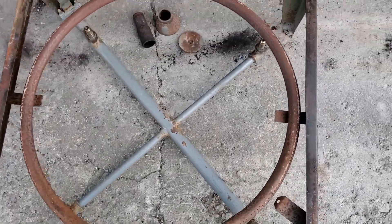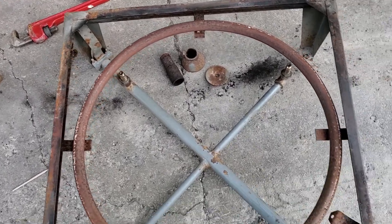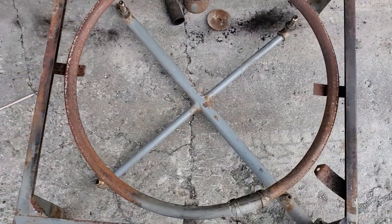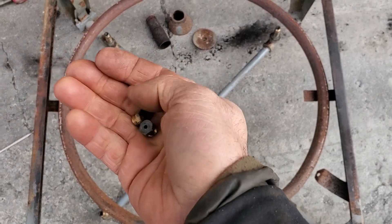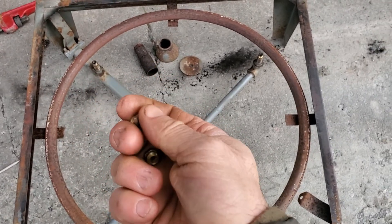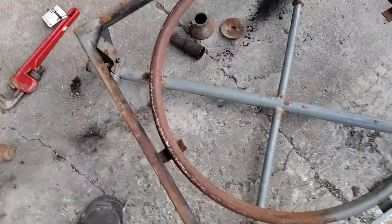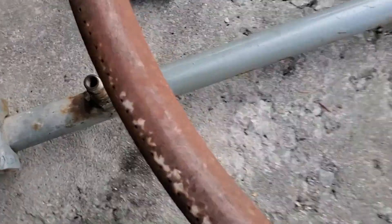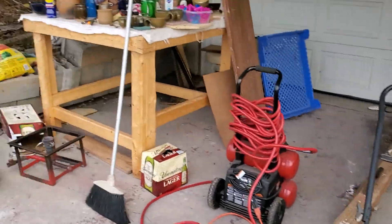I'm going to flip this over, finish wire brushing it, finish blowing this out, then paint all the parts today and get them drying while I wait for the new orifice inserts to come — the new orifice inserts that go into the gas outlets. That's how that's done.